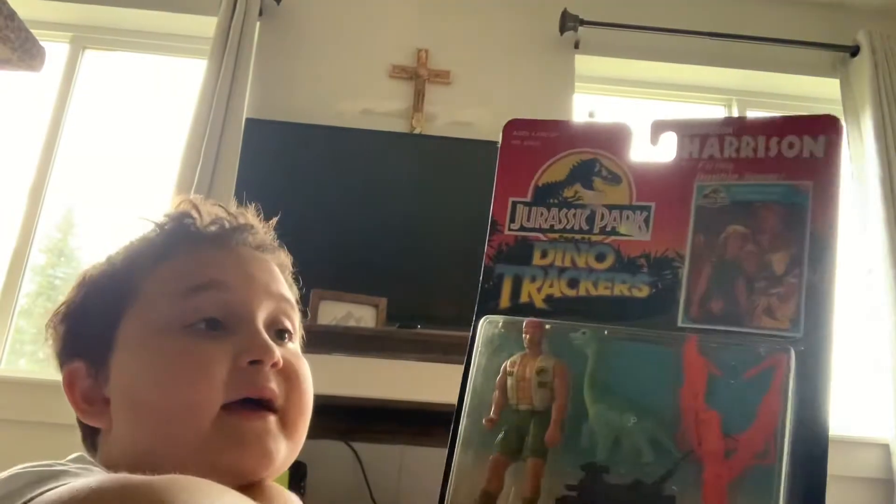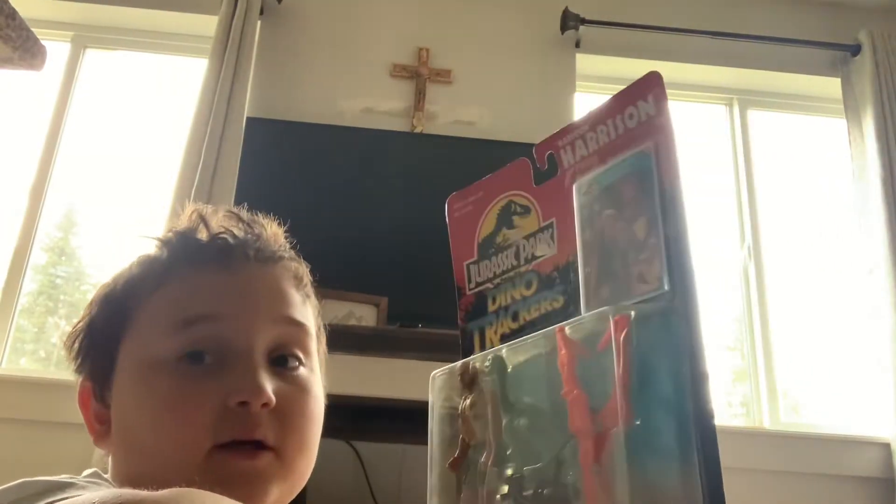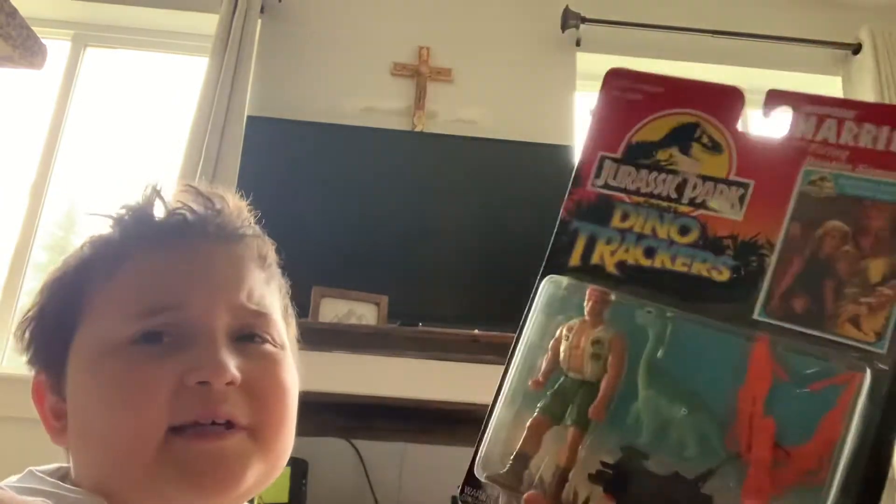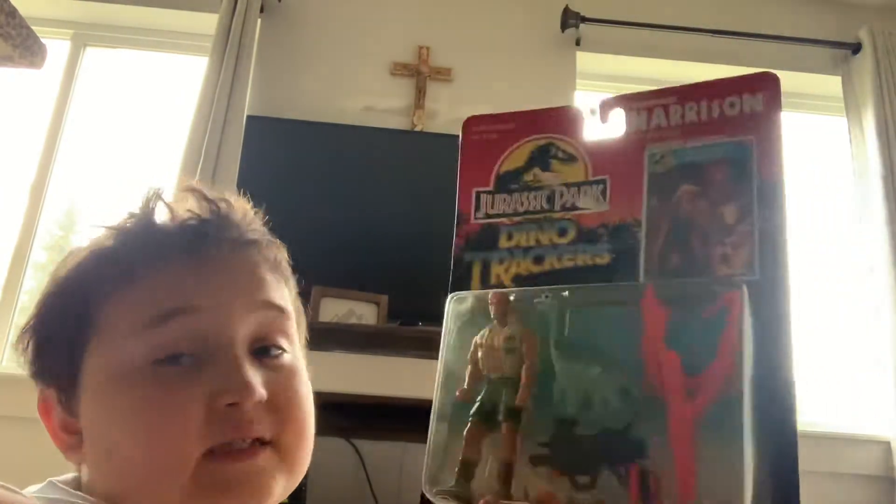I did find this one out at antique shopping. When we walked into the store, I looked at the toy area and then looked at the glass box — and what do I see? I see this amazing, really expensive Jurassic Park Dino Tracker.